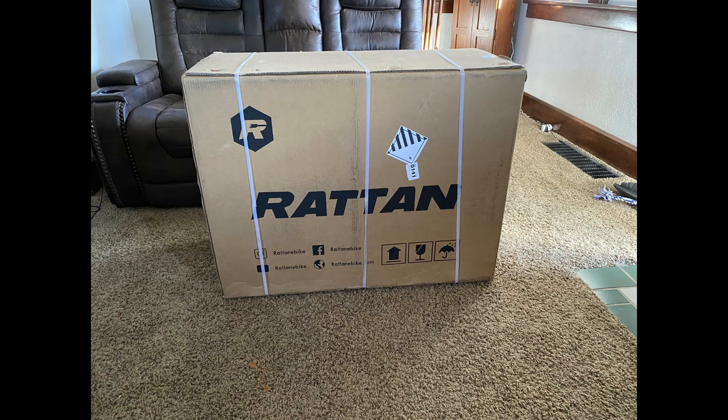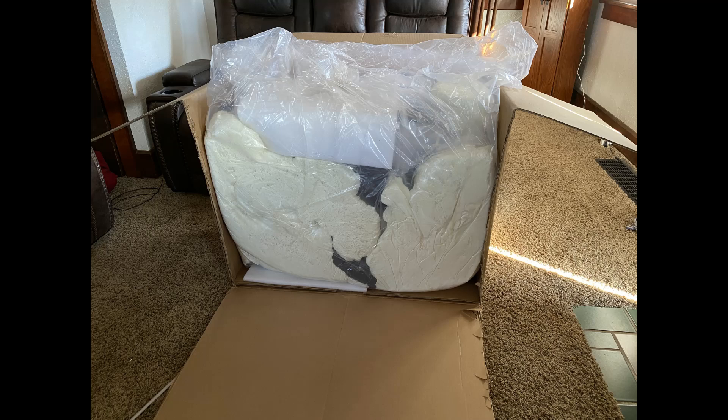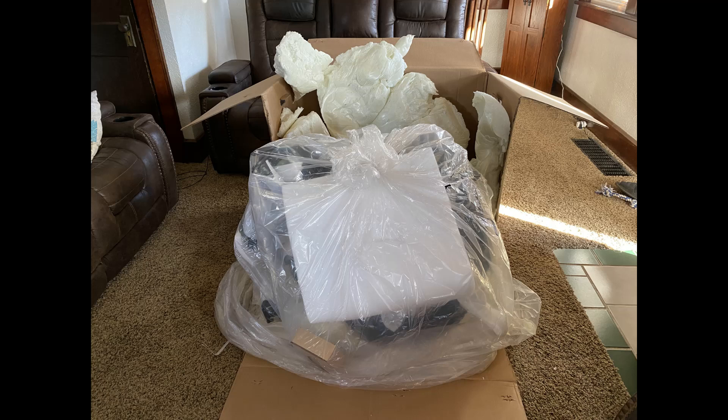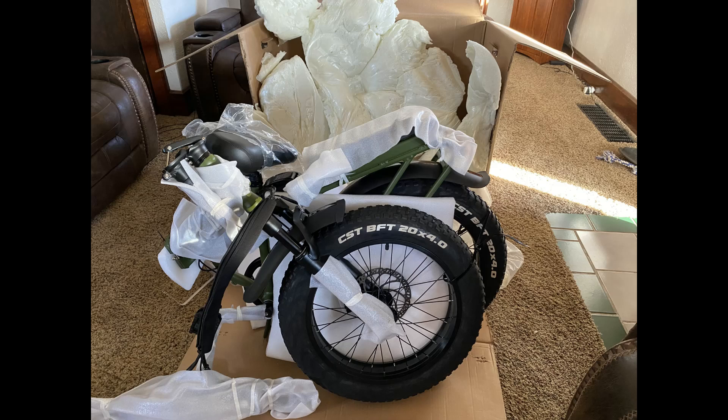The bike comes, as all folding bikes do, in a nice heavy-duty box. It comes in a couple of bags. The outside bag holds some spray foam on each corner around the bottom. Once you've got the bag down you can see the foam a bit better, and in this picture I've got the foam out and we're just left with the bike in the bag. I've opened the second bag — there's a little bit of styrofoam wrapped around pieces that touch to keep them from getting scraped.